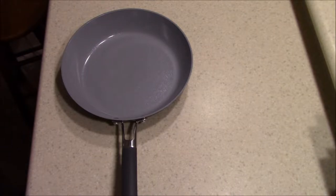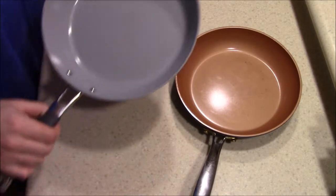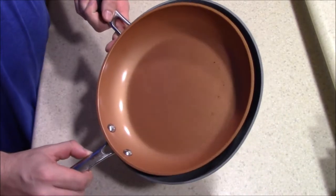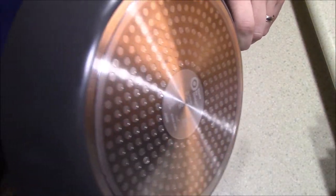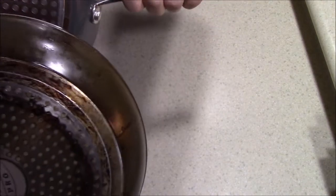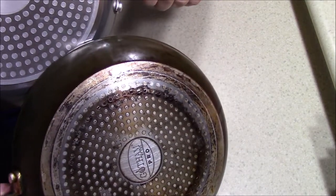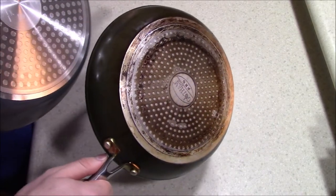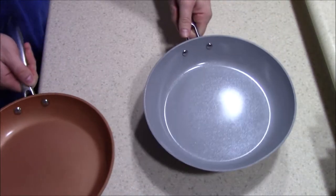It has a rubberized handle, which the Gotham Steel pans don't have, as you can see right there. The Gotham Steel Pro is the quote-unquote higher end, cost $20–$25 depending on where you're at. That one's got a little bit of burned-on stuff because I need to clean it. Even the bottoms of these pans look the same. The Target pan is a 10-inch for $20. The Gotham Steel Pro is typically 9 inches and goes for around $25, at least $20 at the store.